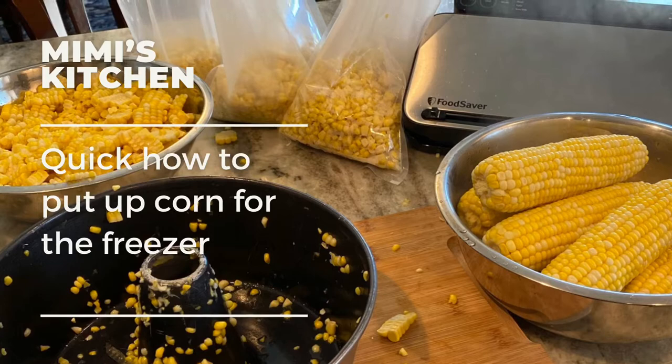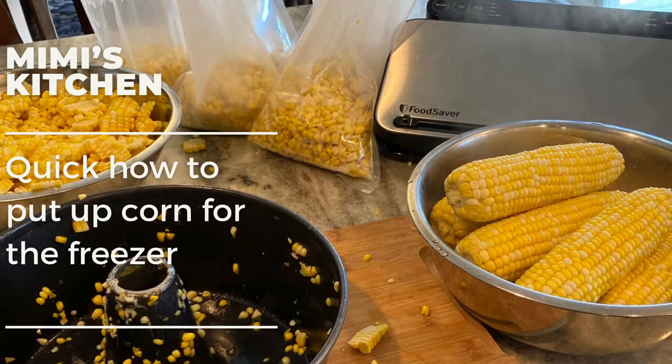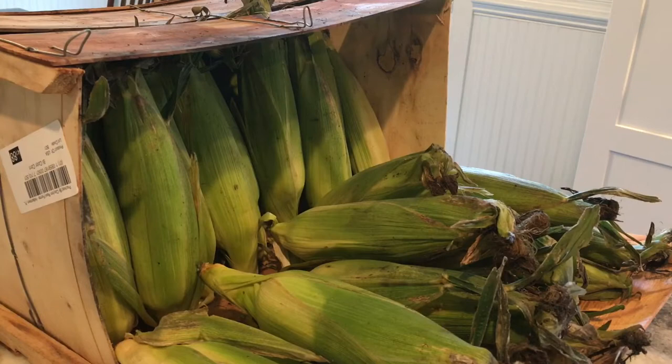It's that time of year, sweet corn is coming in and I want to show you a quick way to put up corn for the freezer. Anybody can do this — it's very easy. So stop by your local farmers market, get yourself a box of corn, and let's get this put in your freezer.